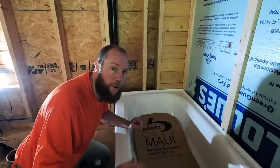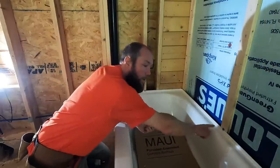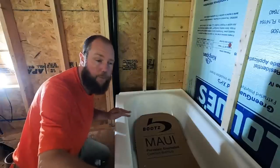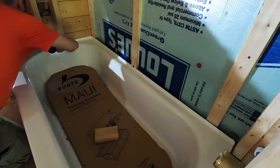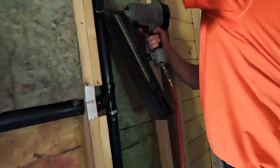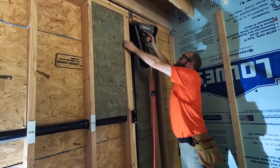Now that we have the bathtub all leveled and in place, we're going to secure it to the wall. We have our flathead screws and some fender washers, so I'm going to attach it to every stud and then we'll begin working on the surround and finishing up some of the last bits of plumbing in the wet wall. We have the tub secured, we put in some rockwool insulation on this wall where our tub surround is going, and we put in all the blocking we need to secure our tub surround — so we are ready to put in that surround right now.